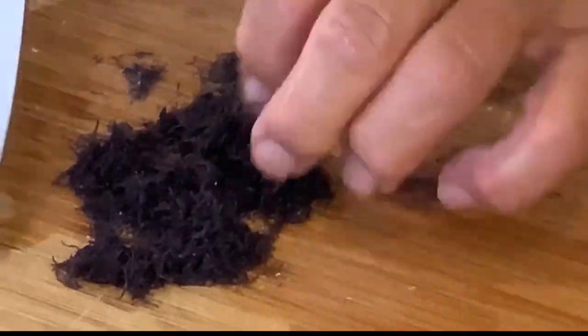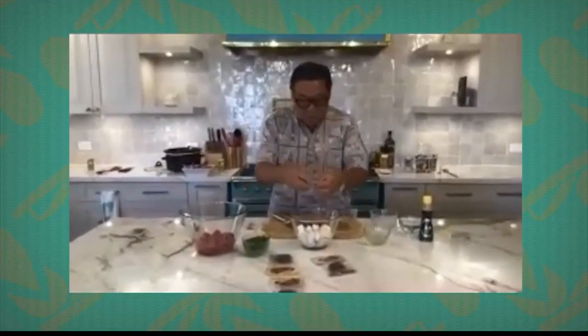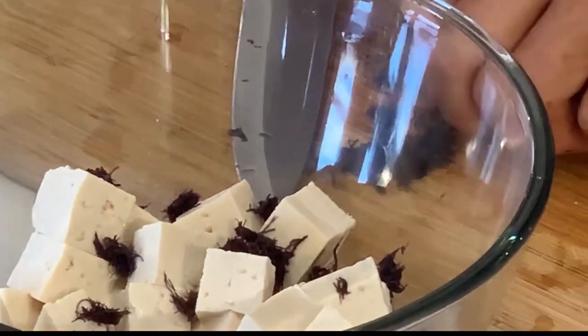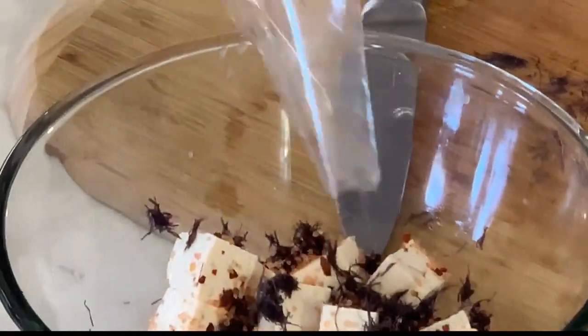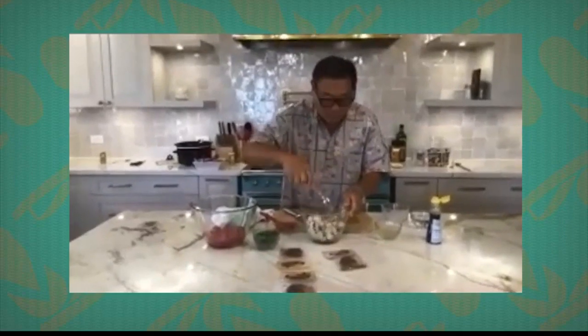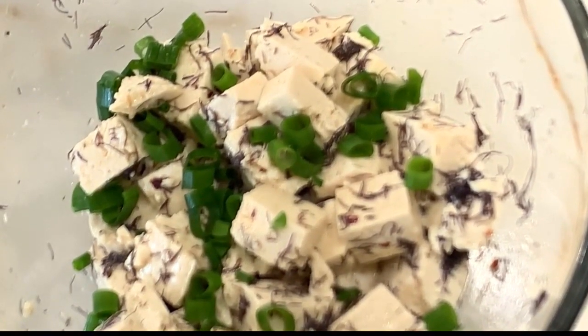Take the seaweed out of the water, cut it up into teeny little pieces. Sprinkle it in — it's all finely chopped, all little pieces of seaweed. Now you have your poke salt mixture — mix it right in, put the whole bag in. Then two tablespoons of sesame oil, just mix it all in. The Hawaiian salt is a little chunky so give it time to dissolve. For garnish, diced green onions — and there you go, that's your tofu poke!